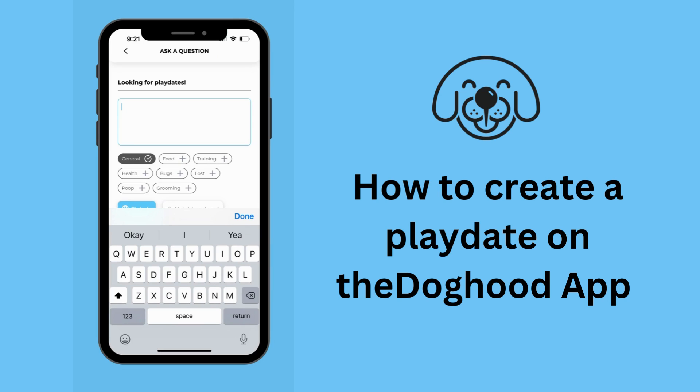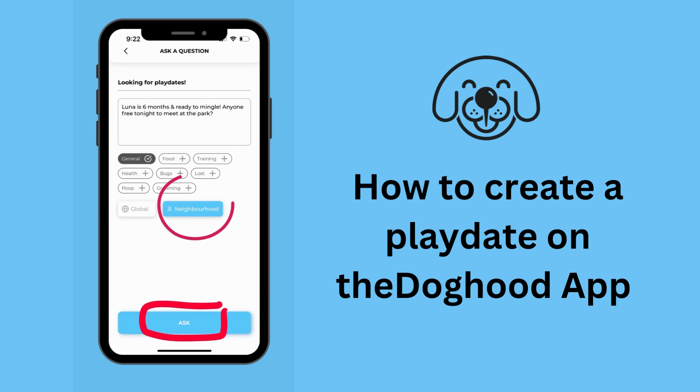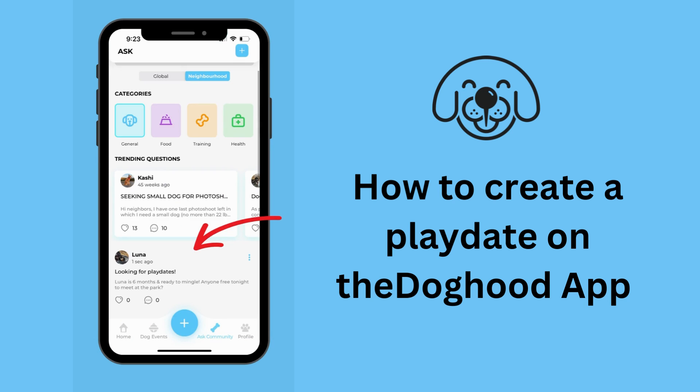Here you go. This screen is to write your message. And then, don't forget to click the neighborhood button and then ask. Voila! It's done! Notifications will go to all the doggy neighbors in your city. It's that simple.